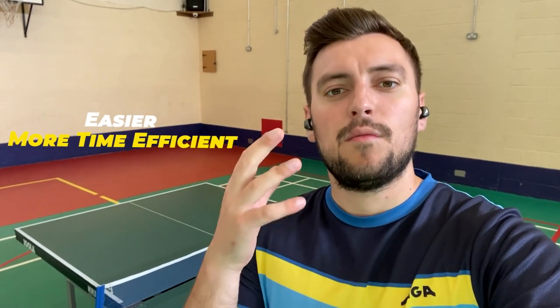Some of you might ask me, did I not do this video like a month ago? And yes I did, but I recently learned how to do this particular technique tutorial easier, more time efficient.